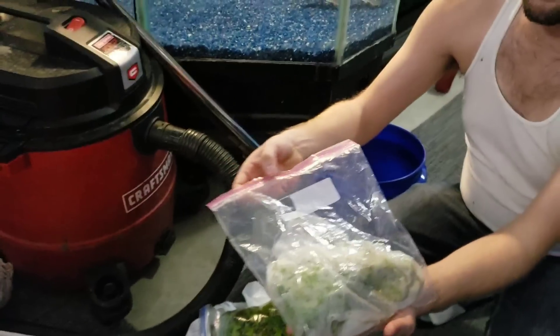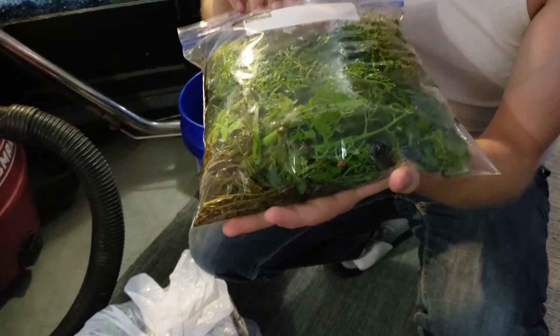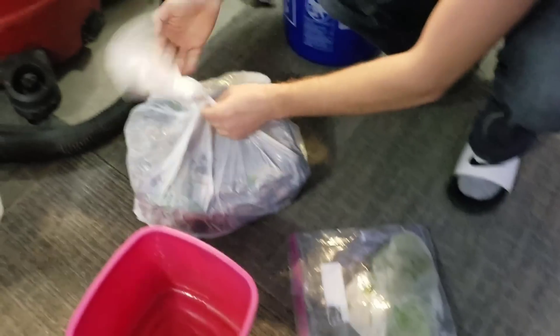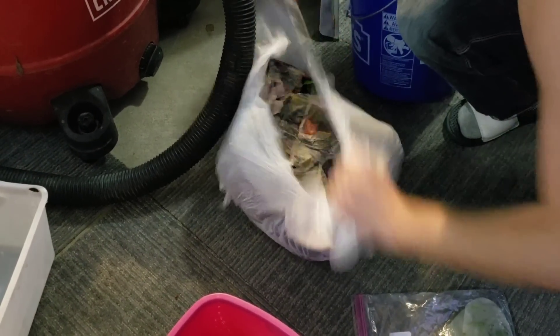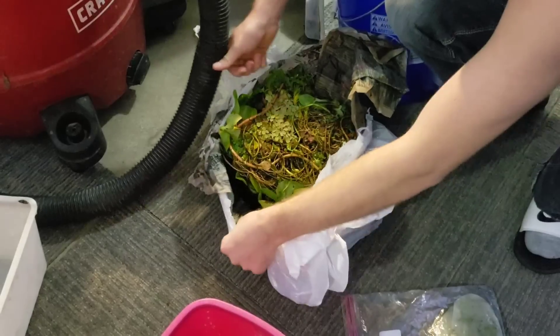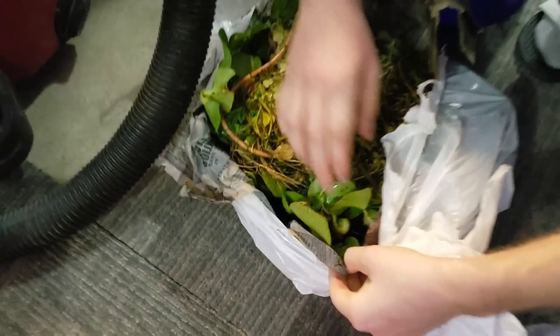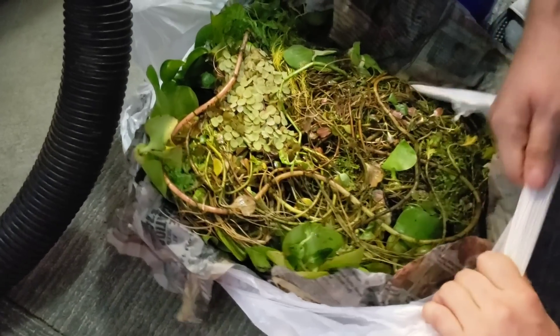We have this bag of water sprite that we got from one of our members - water sprite, jungle val, and I don't know what else is in here. I'm not a big plant guy, but we will find out. Looks like some cool plants. And in this bag I actually have not opened yet - oh, what is this stuff? More plants! This looks like water hyacinths and all sorts of different goodies.